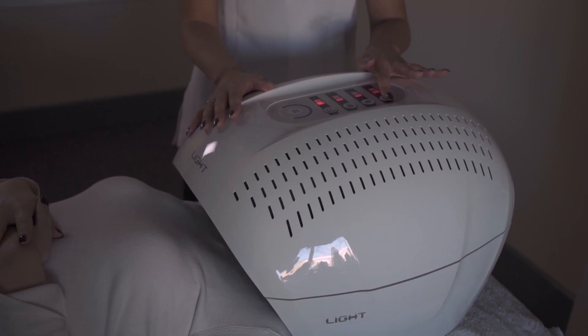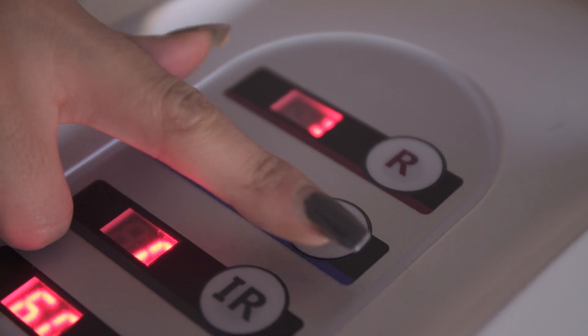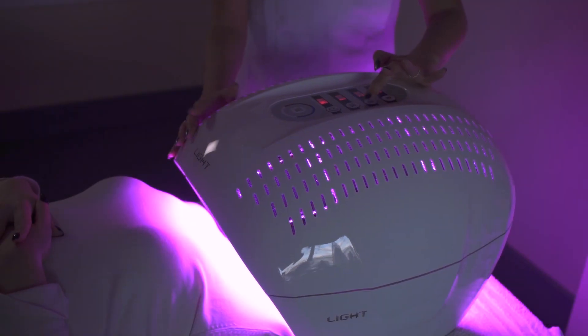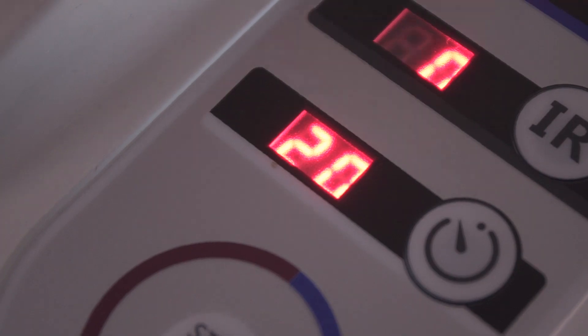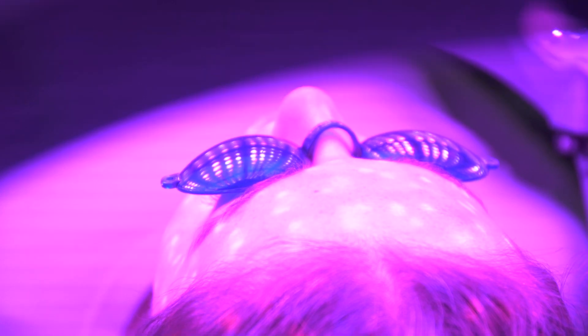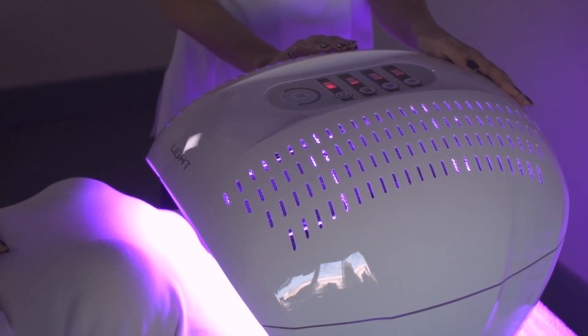You can use the combination of the two LED lights after an invasive treatment, such as a chemical peel, microdermabrasion, or laser treatment. The recommended time for the purple LED light is 20 minutes. This will reduce redness, reduce inflammation, and promote skin repair. Thank you for watching and I hope you enjoyed your step-by-step guide.